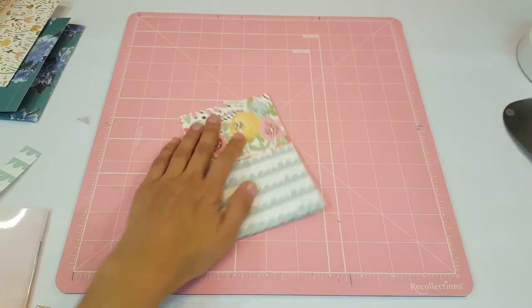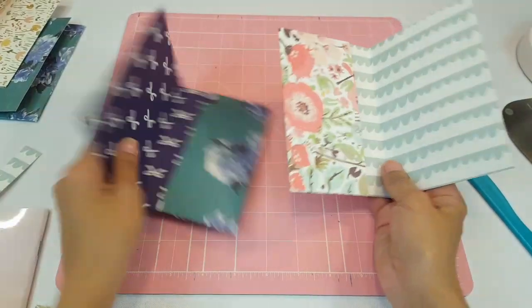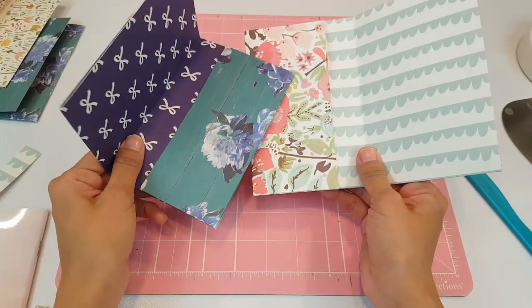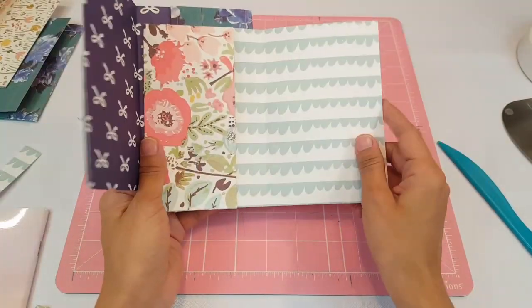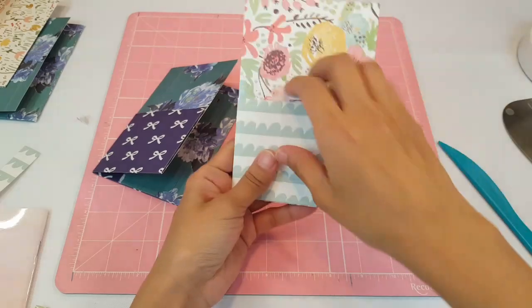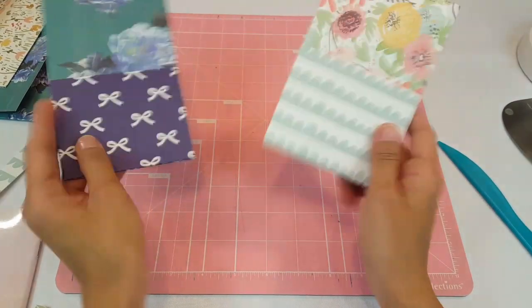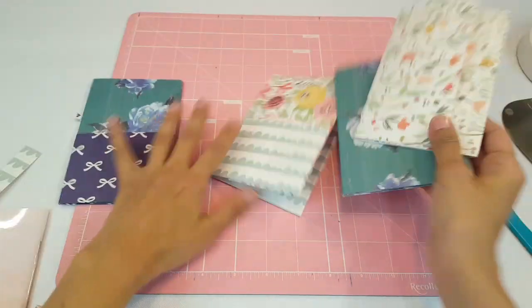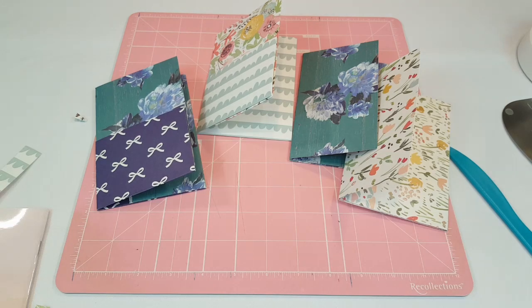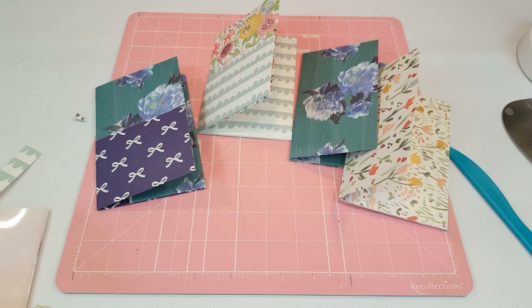There you have it guys — your double-sided pocket! I love it, I think it's so cute. It's really fun to do and you can customize it however you want. My pocket ended up on the opposite side but that's okay — if you have extra paper you can always add another pocket on the other side, so you have two pockets total. I hope you guys enjoyed both of these tutorials and that they inspired you to create your own. Leave any questions in the comments below — I always respond. Give it a big thumbs up, subscribe to my channel, and I'll see you guys on the next one. Bye!